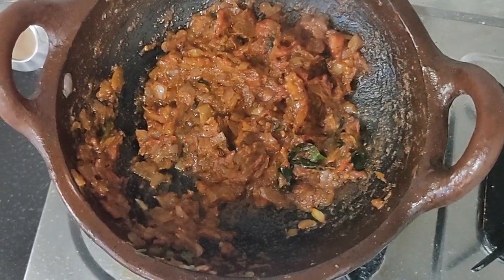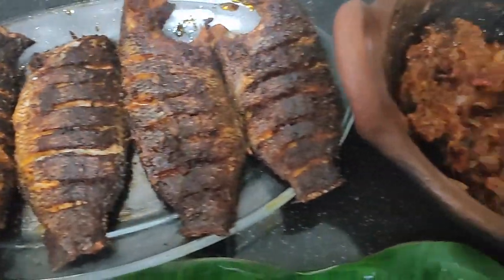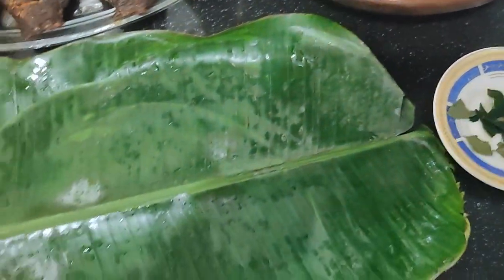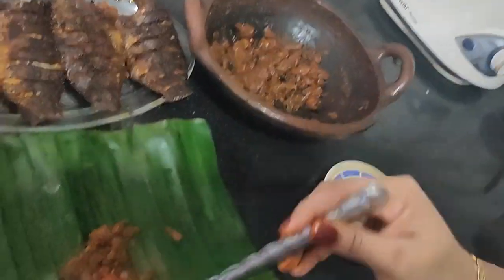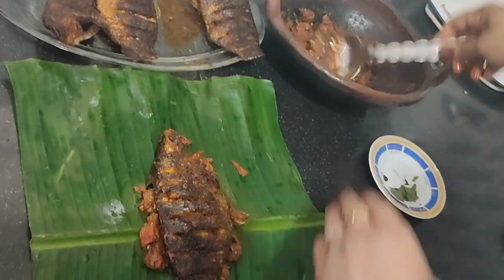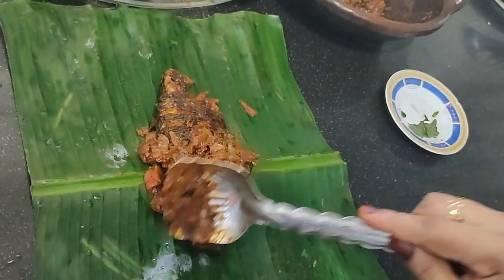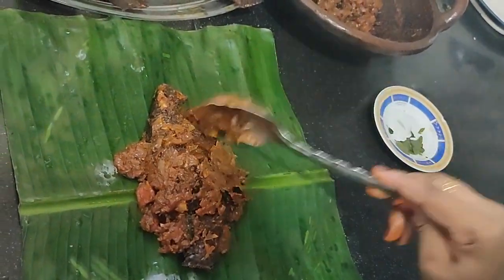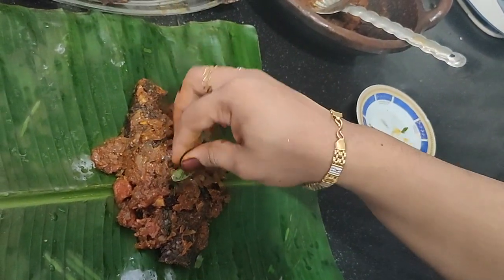Add fish fry and masala, add masala in the middle, add a little masala and a fish fry. Put the masala on top. I will cover the fish for 4 hours.